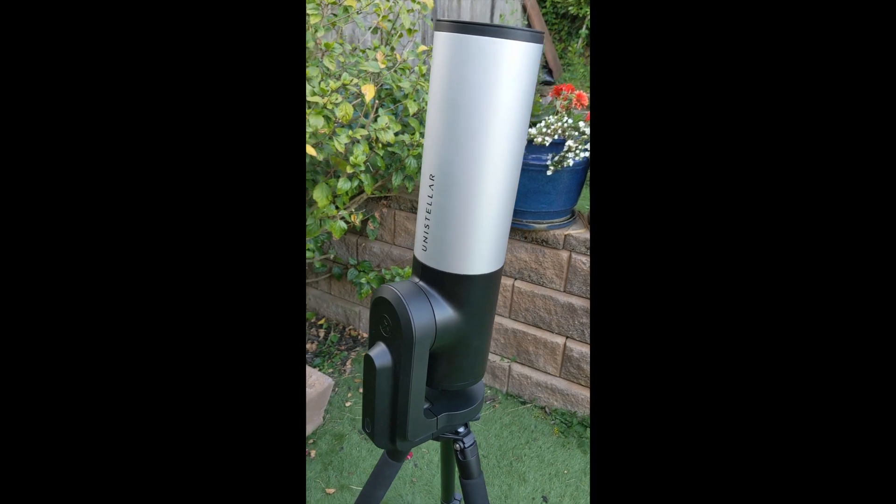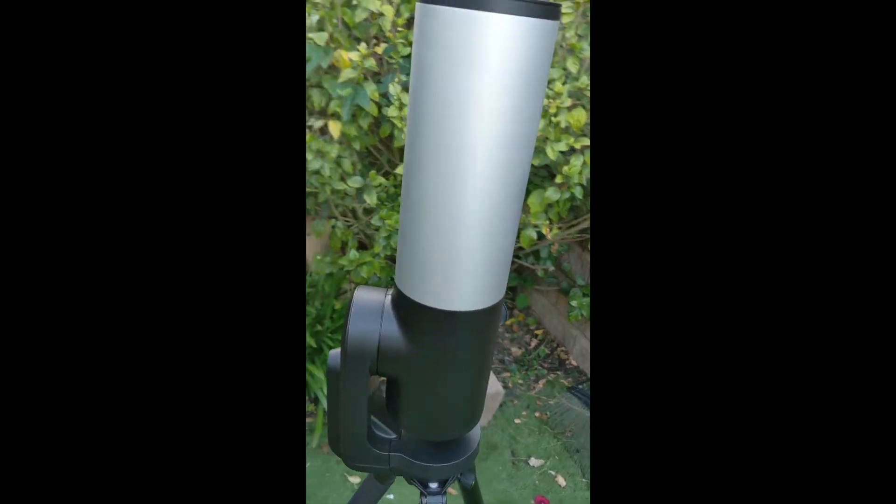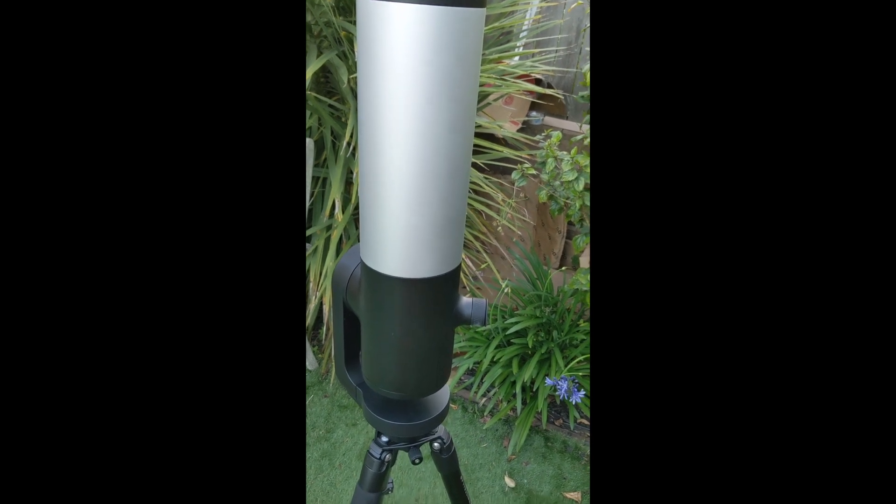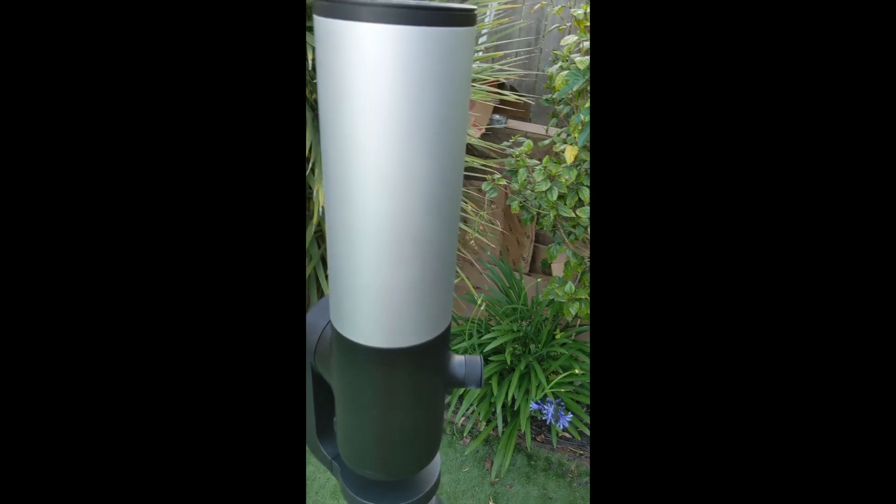Good evening. I've been getting a lot of questions recently about how to level the telescope when you are moving it around. Let me show you a very simple trick.